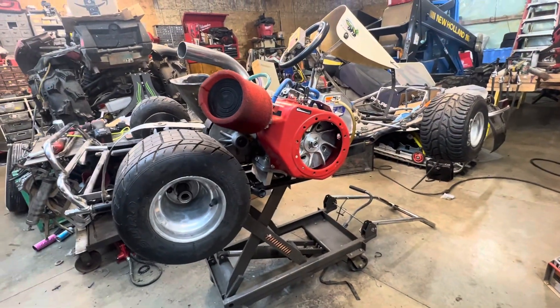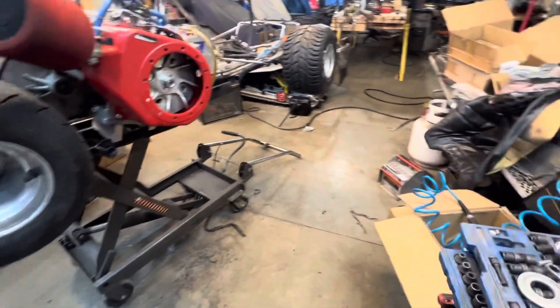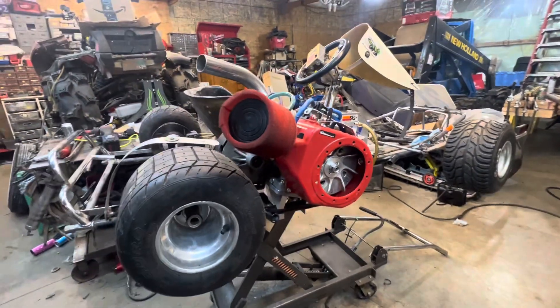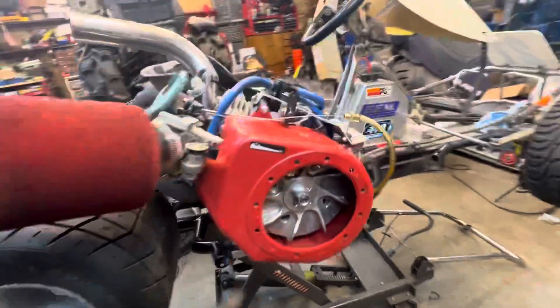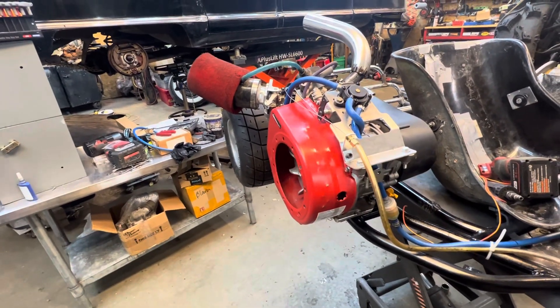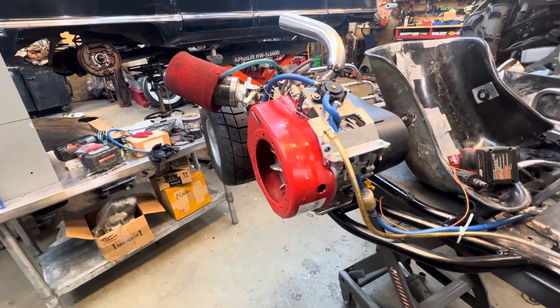I should make a plate to cover the billet flywheel, because I'm going to start it with the starter box — that's the way I'm making all our carts now. Pull ropes are just one more thing to go wrong. As you can see, this engine literally has got five minutes of runtime on it, and when they rev out high, things go wrong.